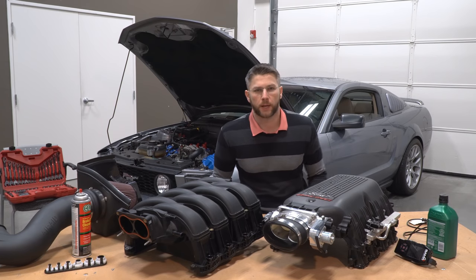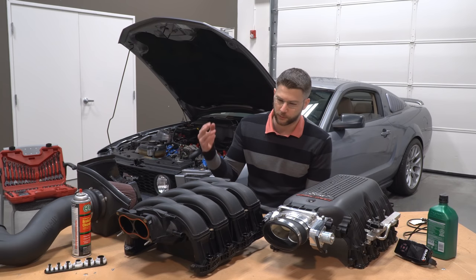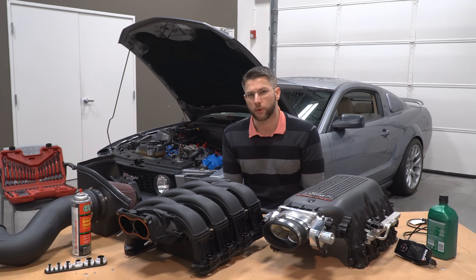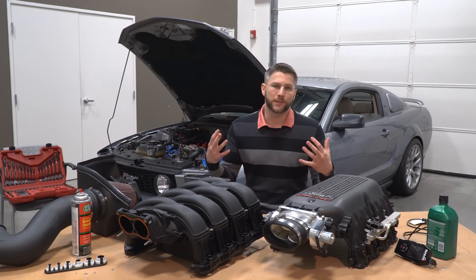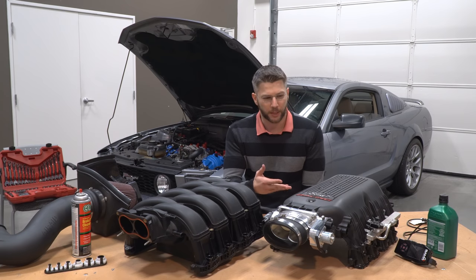All right boys and girls, I just got done removing the Ford Racing intake manifold and I'm now about to install an OEM brand new intake manifold with the charge motion valves. Now obviously you're wondering why in the world are you doing that — you just put it on.